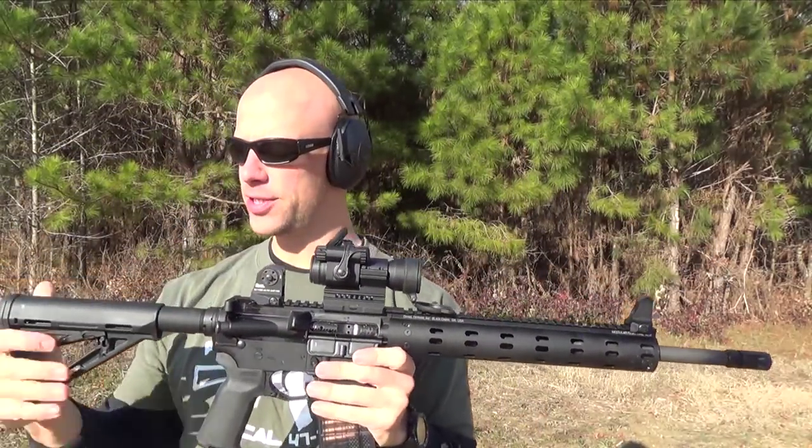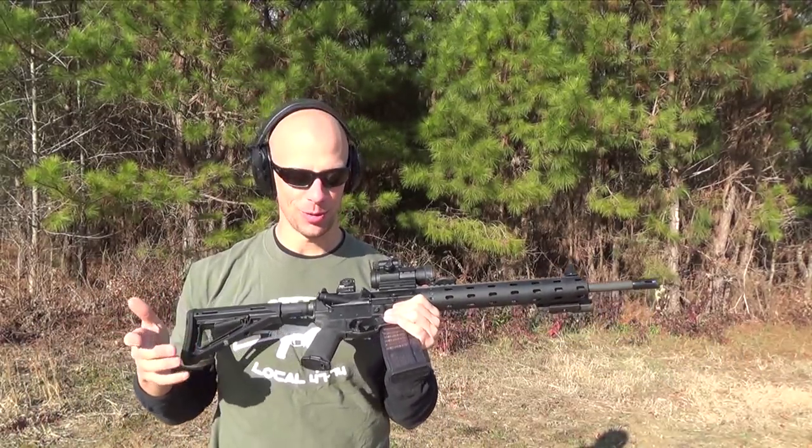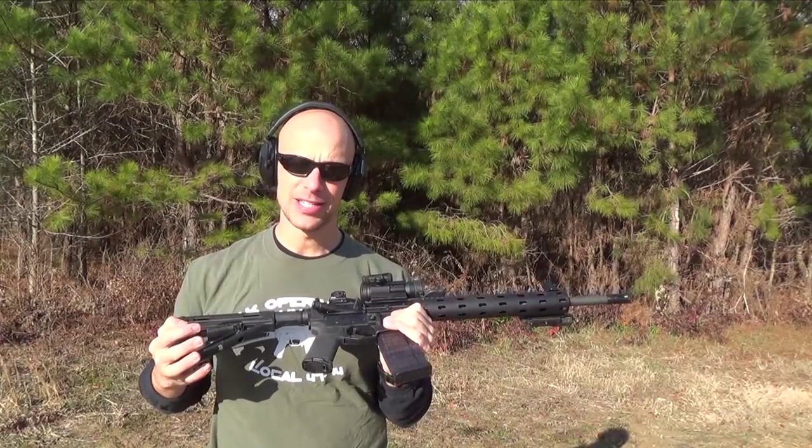This here with the furniture that you see is the 2013 version, I believe. The reason for that is it's an older rifle — we've had it for a while now and it's been on the channel for a while.